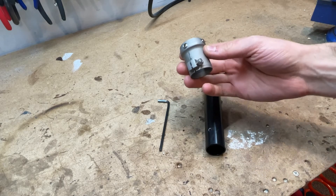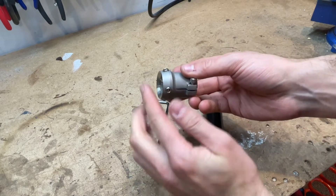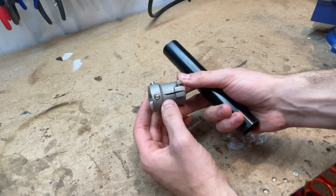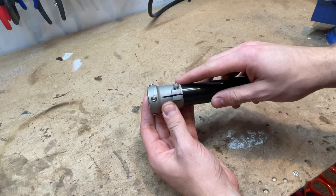The first step is you're going to grab a number four allen key — these are readily available at any hardware store. Again, pretend the jacket is off to the left here. You're going to take your leg, make sure you have the slot facing towards you, and insert the leg about halfway.